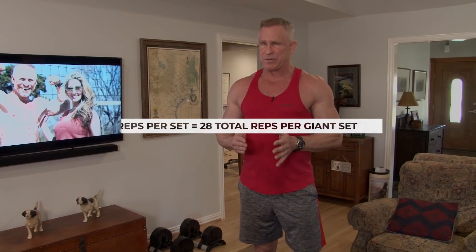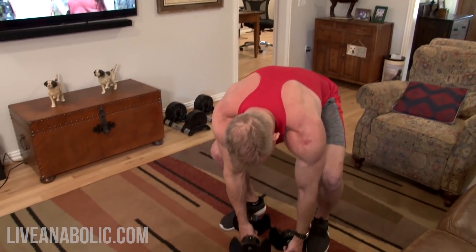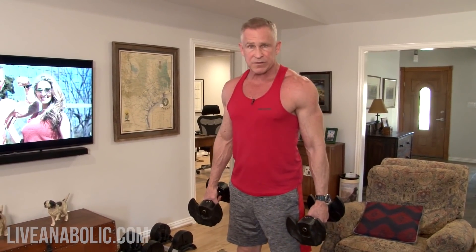For today, the very first giant set targets our biceps. The four exercises are Zottman curls, hammer curls, drag curls, and close grip curls. That's four different sets, but because we're not resting we combine them all and call it one giant set. Instead of my typical 10 to 12 reps per set, I'm only going to shoot for seven reps — because back to back that's still 28 reps non-stop.